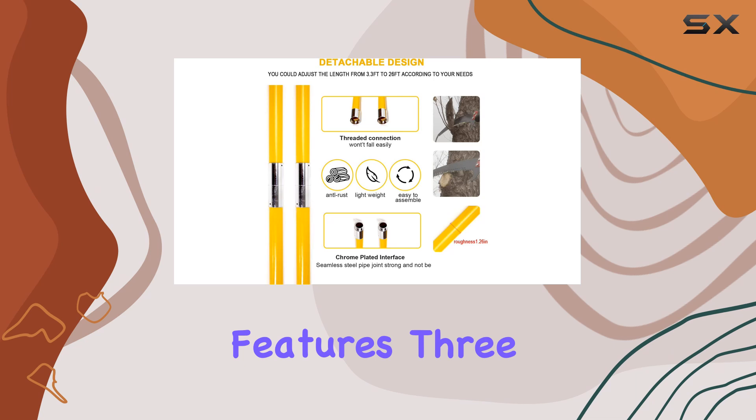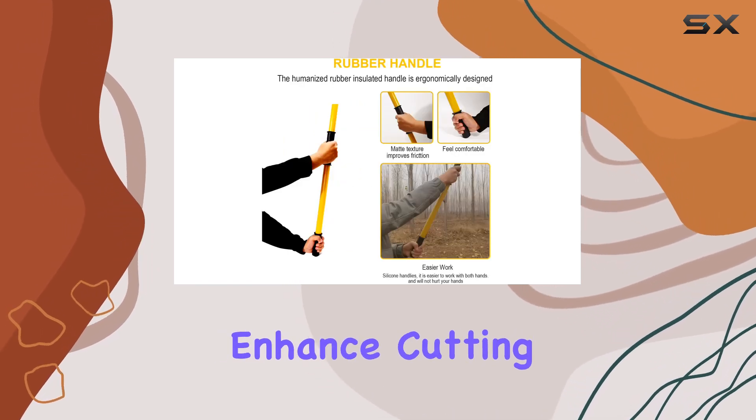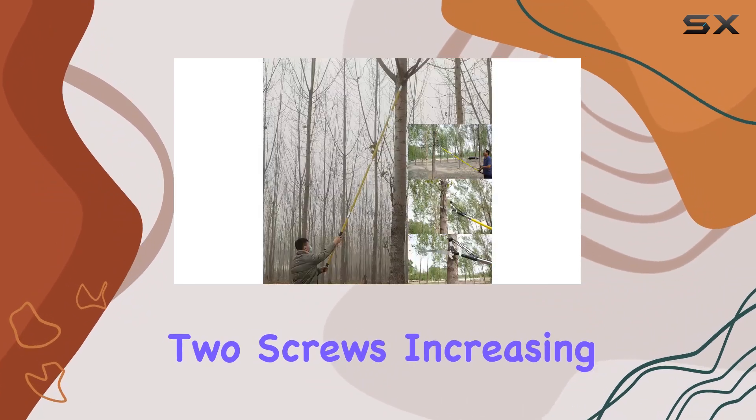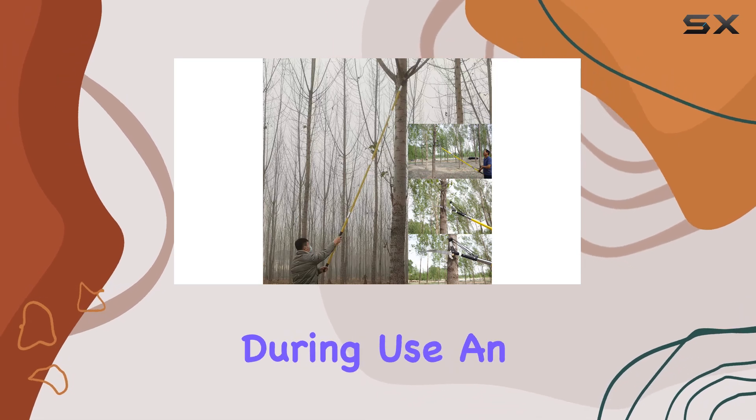The pruner features three sharp and stable hook saws which enhance cutting efficiency and provide a smoother cutting experience. The saw head is secured with two screws, increasing stability and reliability during use.